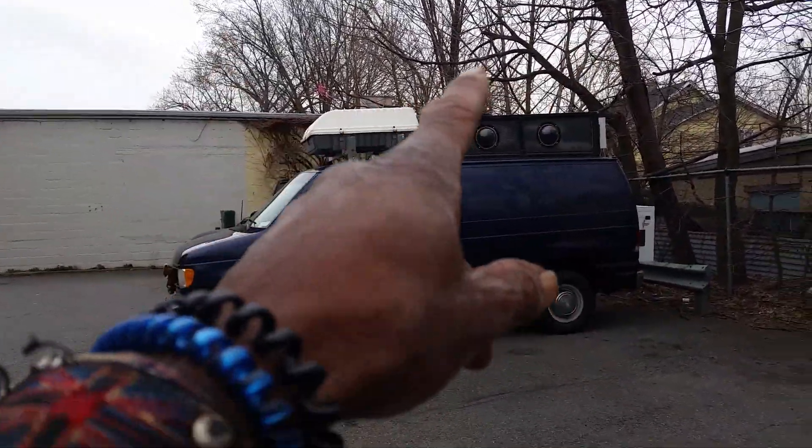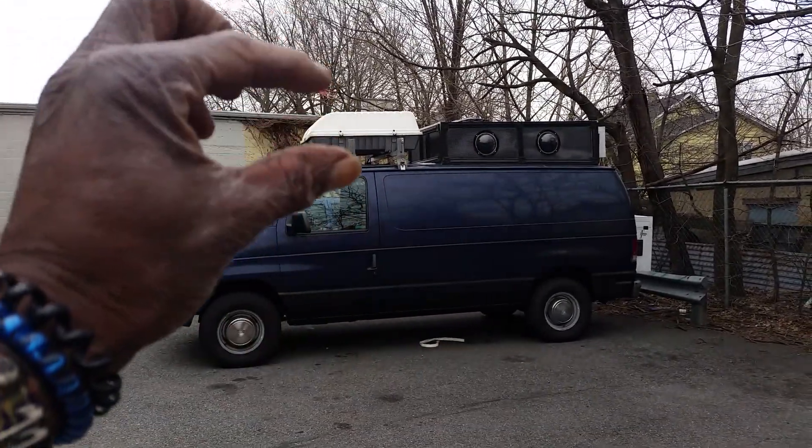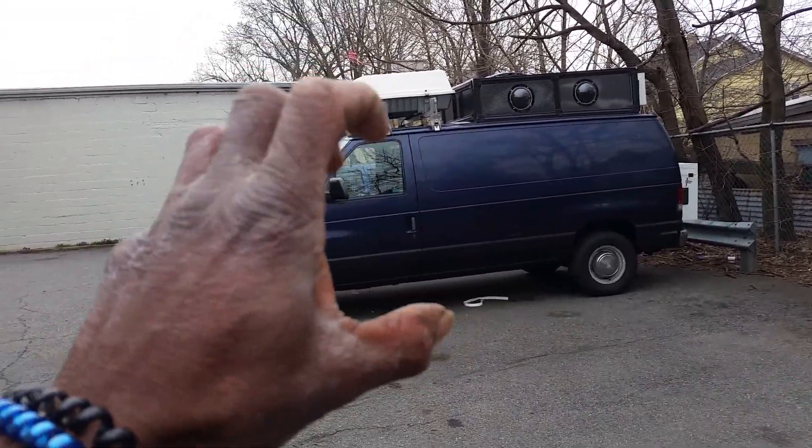I've got my air conditioning, I've got my little windows, I've got my fan, and I've got this now. It looks more like a toy van — it's awesome!